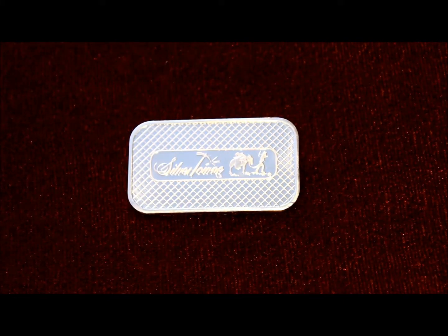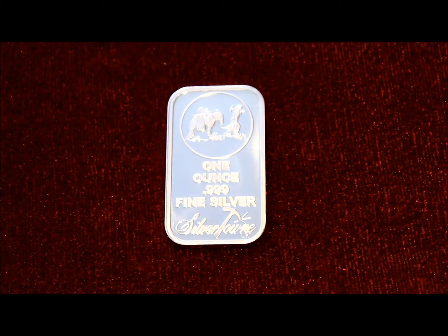The back of this bar has again that fancy Silvertown writing and the logo with the donkey and the mine worker, and also a checkered pattern going across the back of it.